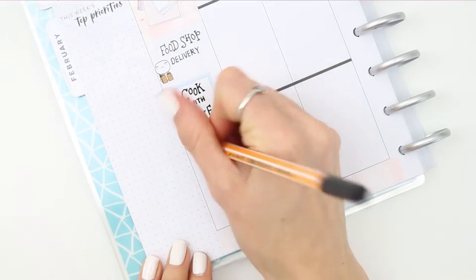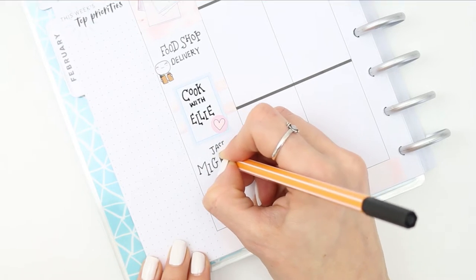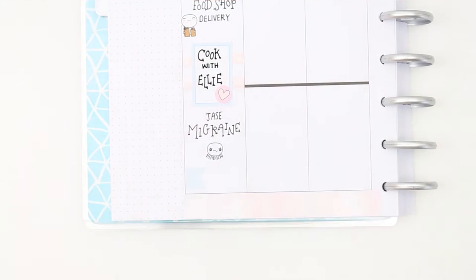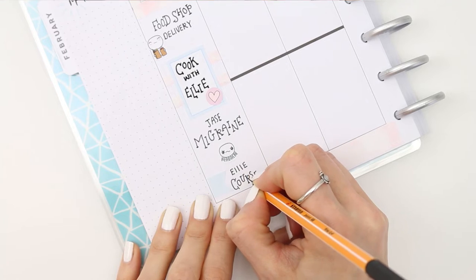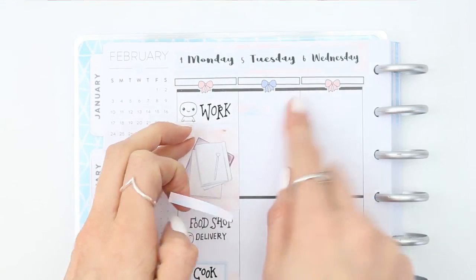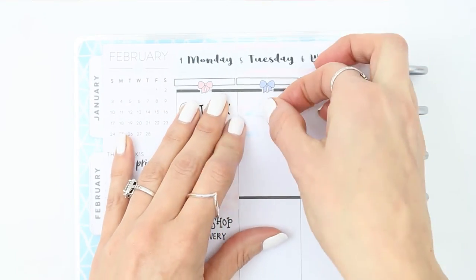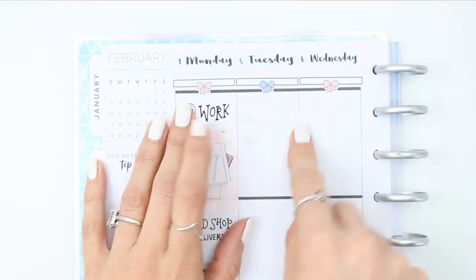I'm also filming this on Tuesday instead of Monday. Normally I would film on Monday if I don't have a chance on Sunday, but my fiance had a migraine - which I'm now writing down in my planner as I've got the little headache puppets, which are also a really good way to track migraines if you are a migraine sufferer. So I didn't manage to film on Monday, and today I've had to film, edit, and upload, which I really don't like doing all in one day. My daughter also had some coursework to do so I just wrote that down and put a light blue page flag at the bottom.